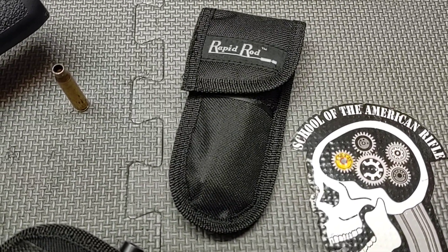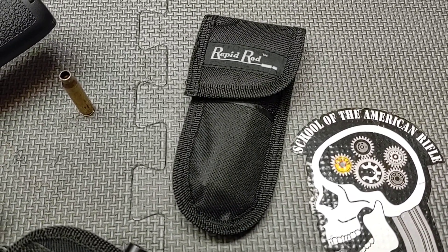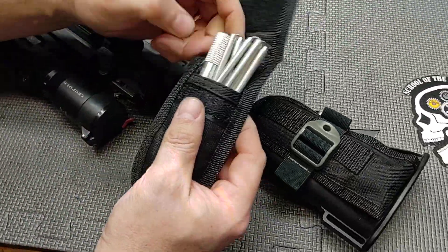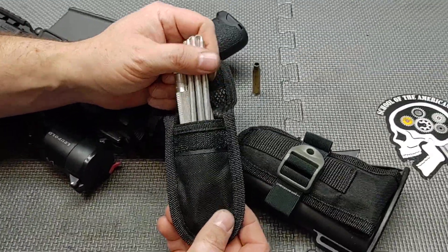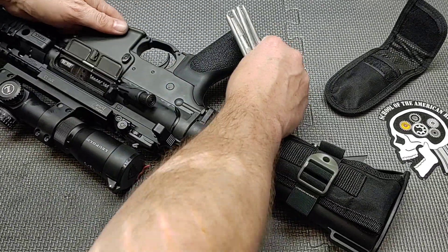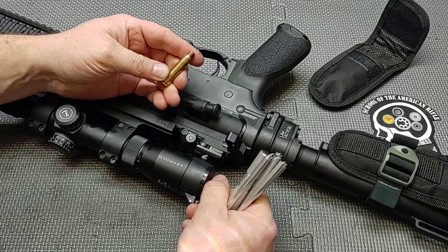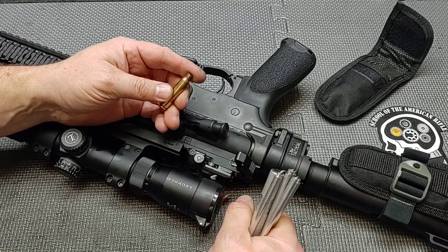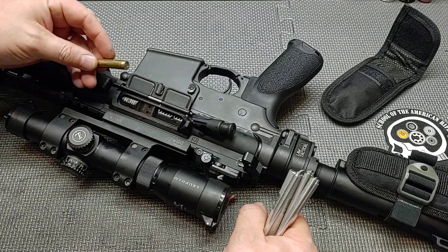Some people would ask, well why do you have something like that on your gun? One of the main reasons I keep it on my weapon is not because I use it as a cleaning rod. What you can get — depending on the ammunition, the environment you're using the weapon in, lubrication, whether the gun is properly inspected, gauged, etc. — is a stuck casing.